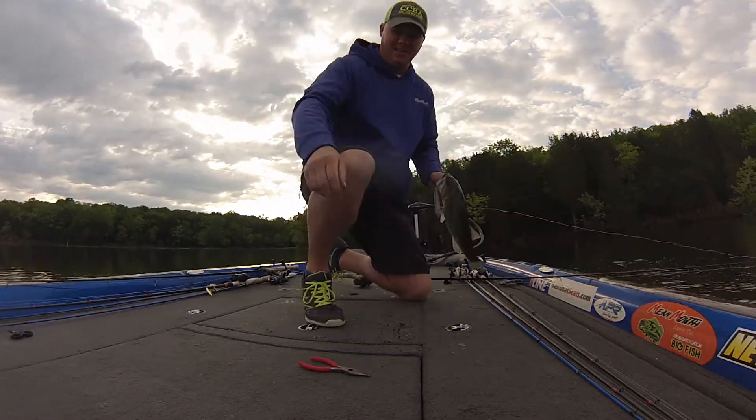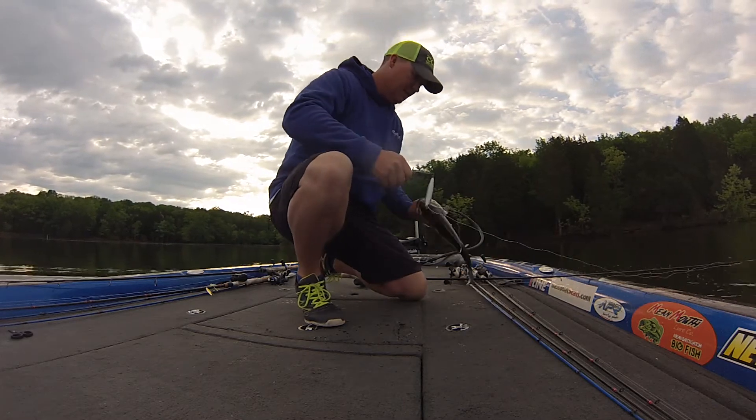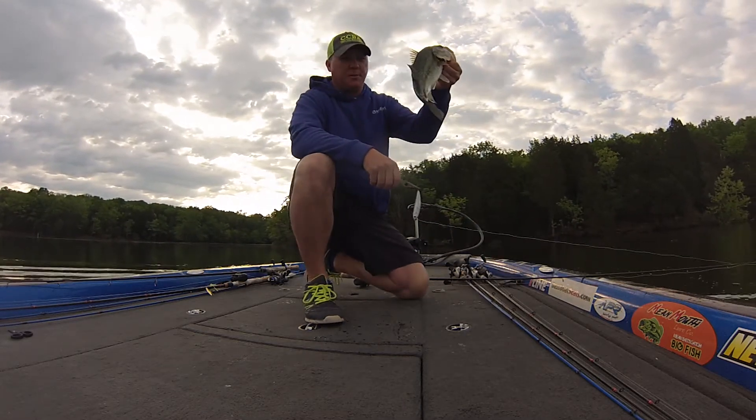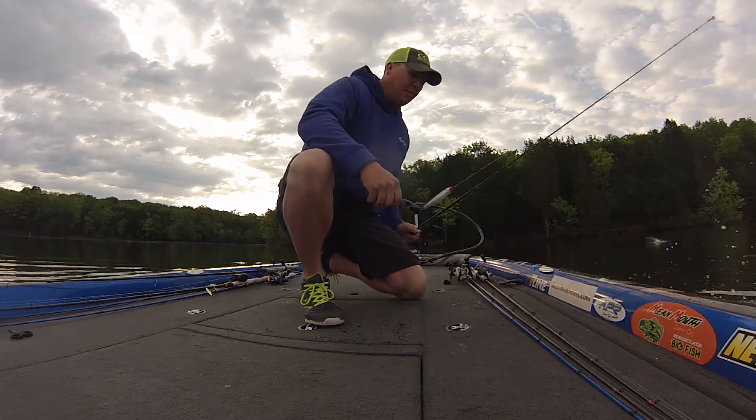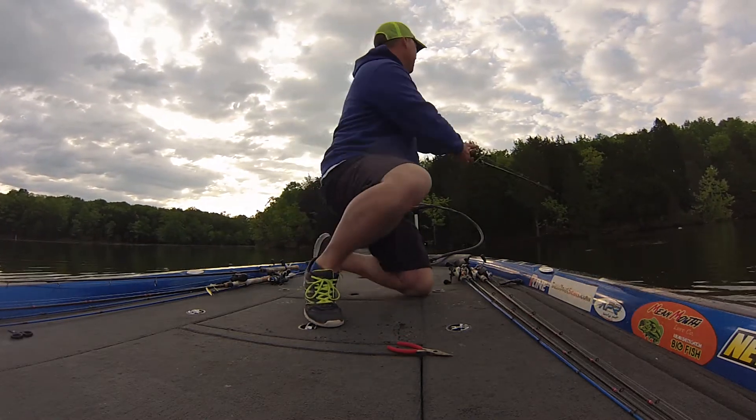You can also catch bass — pretty little Percy Priest bass. I'm over here at the end of April, and these bass are schooled up with the hybrid.